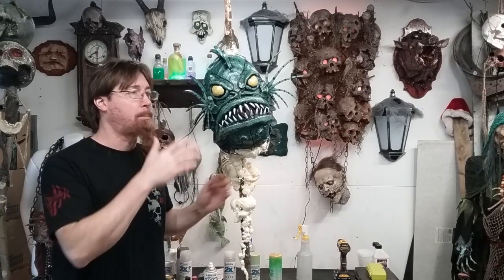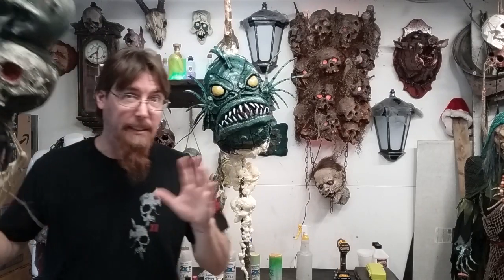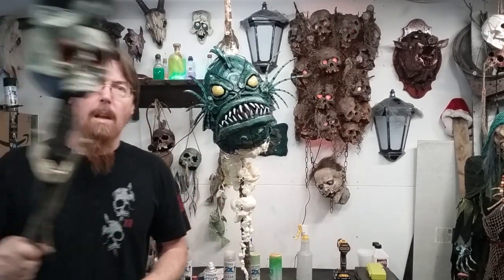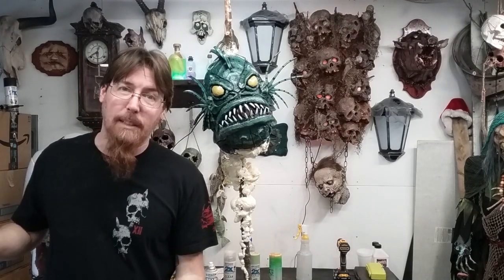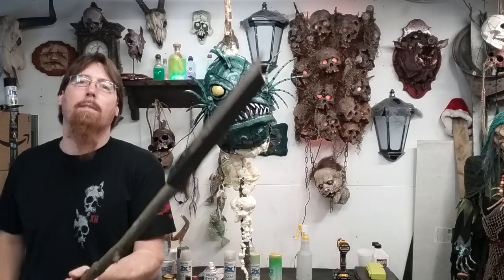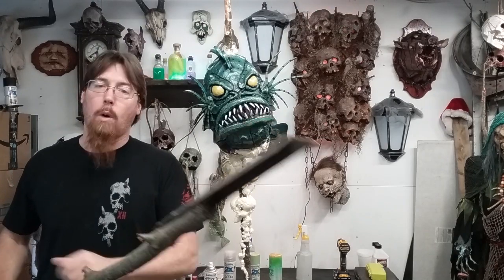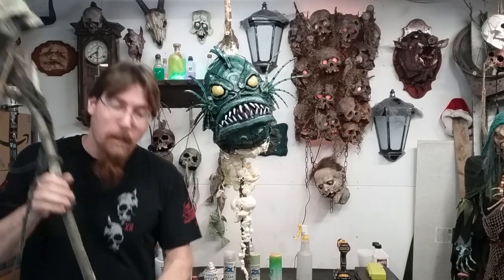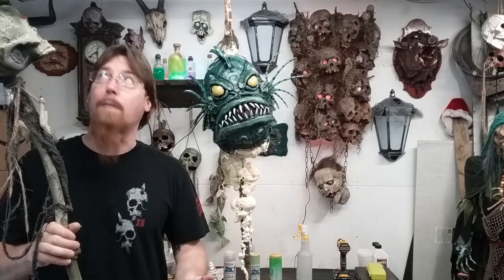I wanted to put this guy on a spear. Most of my Swamplitch, I have everything on spears. I'm a big fan of sticking anything on a spear. I've got all different kinds. Most of my spears are just sticks I find out in the woods — I cut them down, and on the bottom every spear I do has a piece of angle iron screwed to the bottom. So I just jam them in the ground, stab them down, and I don't have to worry about them until after Halloween's over and I take everything down.